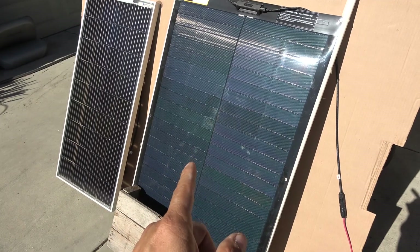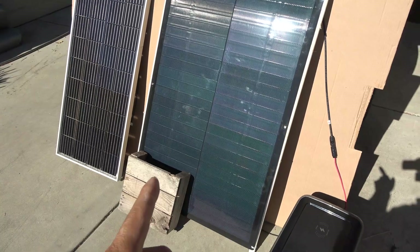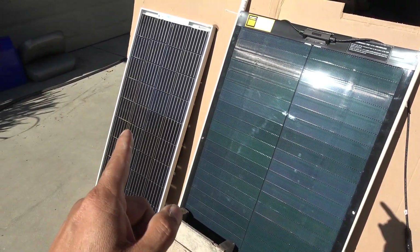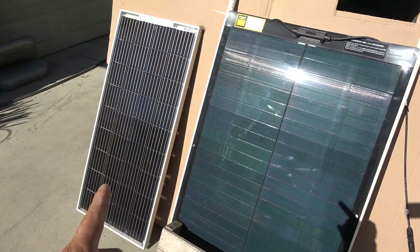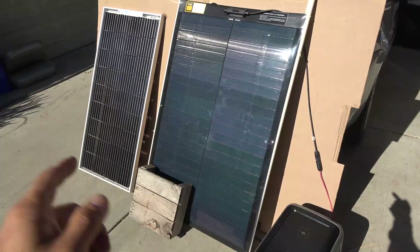This thin film solar panel has 12 blocking diodes, and therefore it's more efficient when shaded. A typical mono-crystalline glass solar panel like this one typically has only about 2 to 4 blocking diodes.